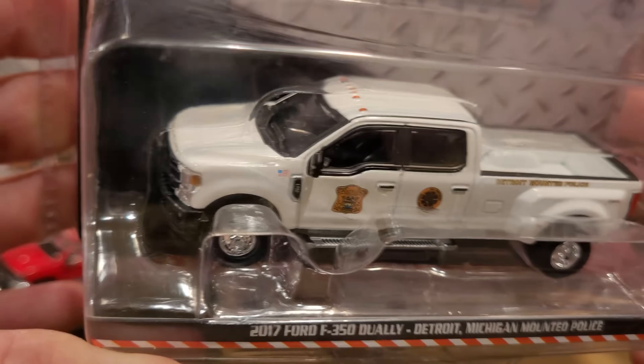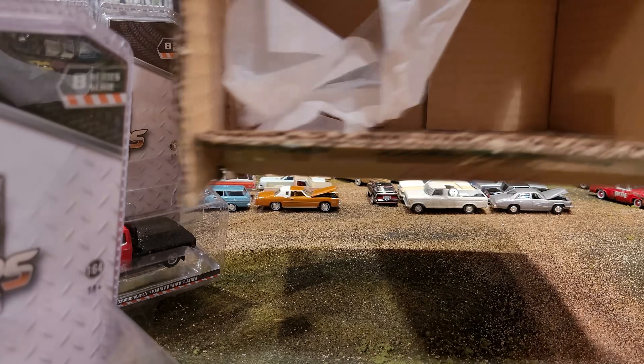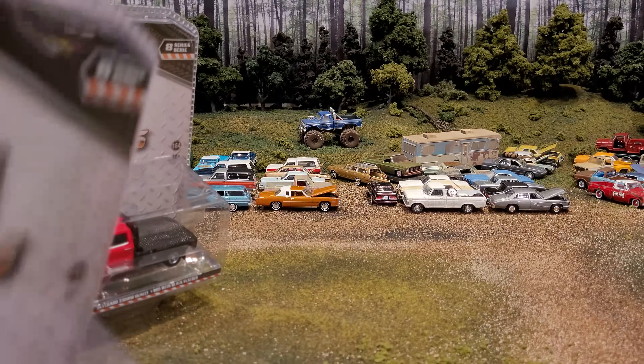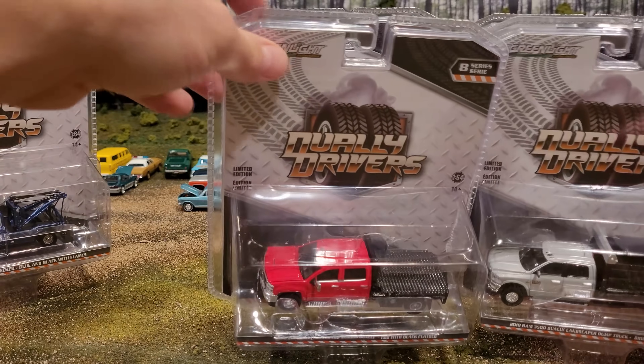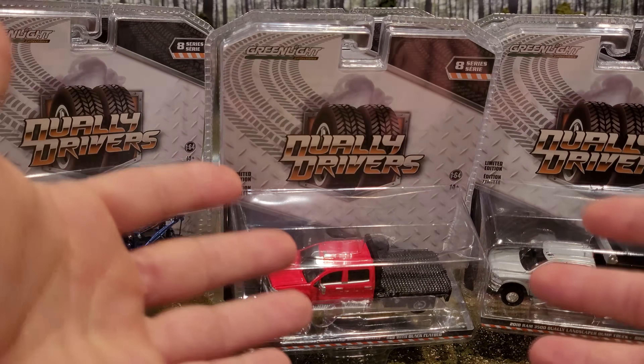So once again, no green machines. I'm not really sure why — maybe they are becoming more scarce or maybe I'm just having some bad luck on the greenies. Either way I don't mind. All these trucks look great with their original chrome wheels, which looks more realistic than the green wheels anyway.